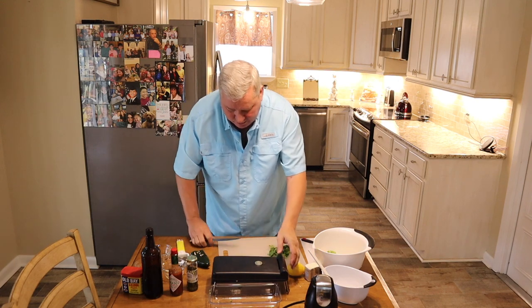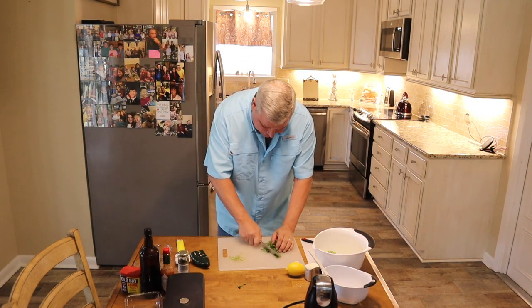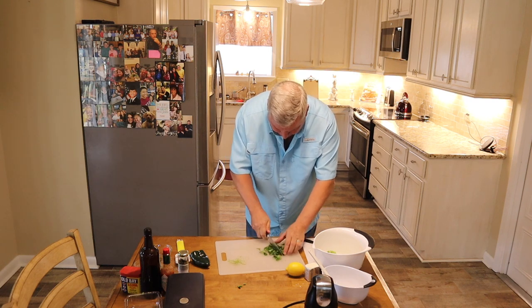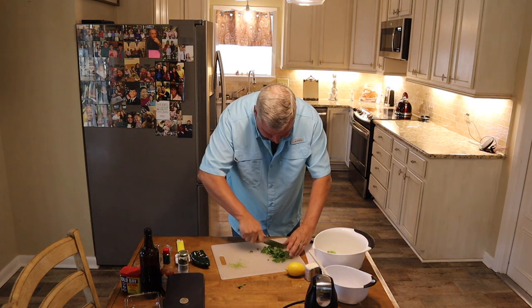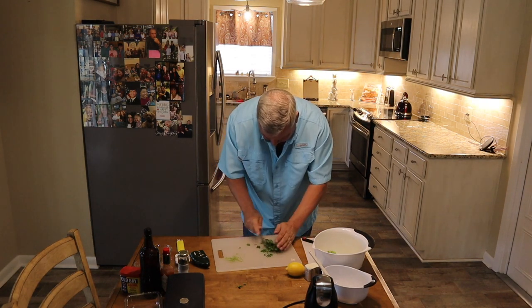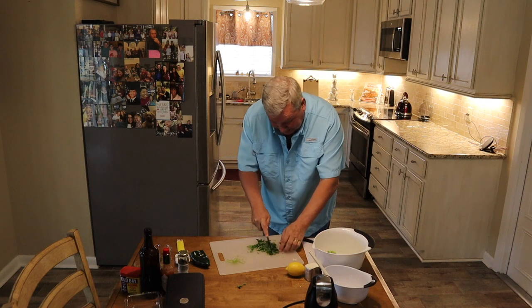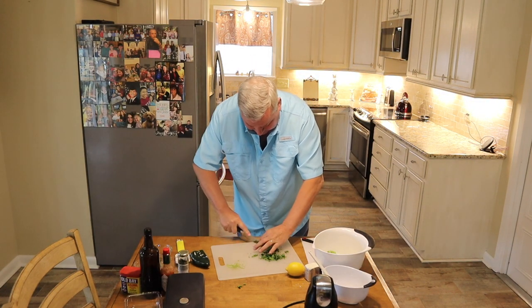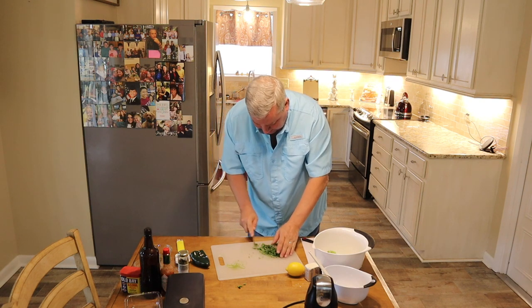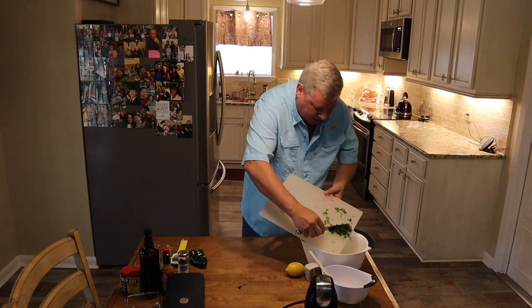Now I have my cilantro. On my cilantro, I don't like to use the stems, so I have picked out everything and made sure there's no stems in it. We're just going to chop it up. If you have a real good kitchen knife, a bigger kitchen knife, it makes it real easy — just back and forth. Make sure you don't cut yourself, like I almost did there. My wife tells me I'm a bull in the china cabinet because I'm constantly cutting myself and she thinks I rush everything way too much. So I've got my cilantro kind of cut up, and I'm going to add that right in there.